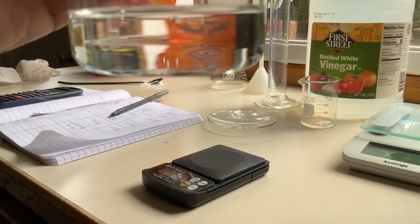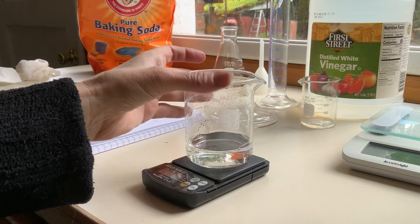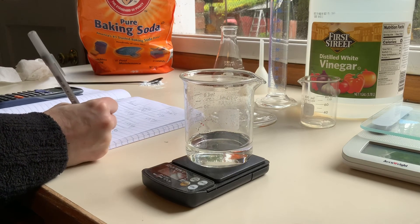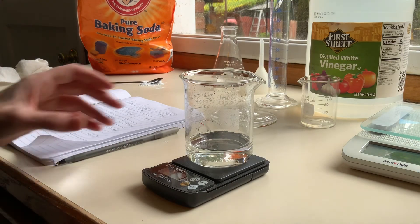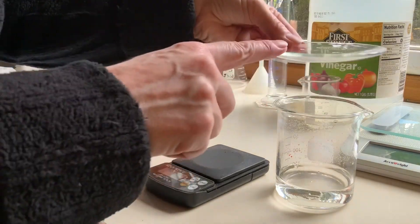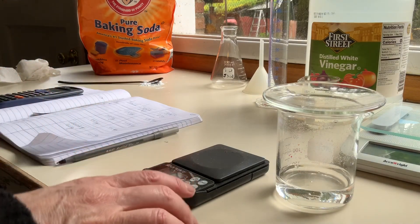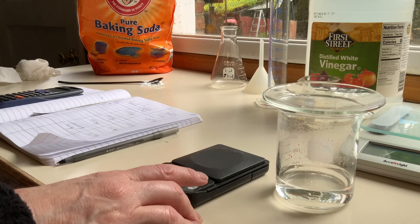It seems to have mostly stopped, so I'll go ahead and weigh it. The balance is tared to zero, and that is 160.7 grams — 160.7 grams. That concludes part A. The only difference from the instructions is you'll have to add the two measurements after the reaction together to get the total mass after the reaction. Hopefully we can talk about that on Monday in lab if you have any questions.